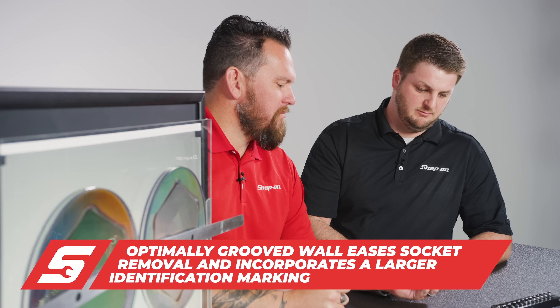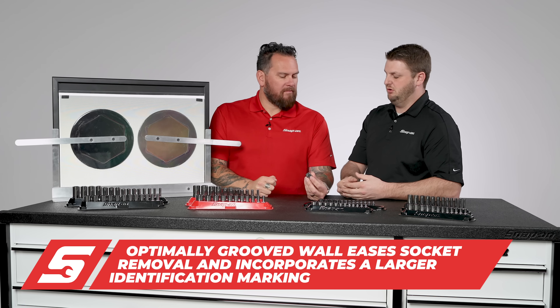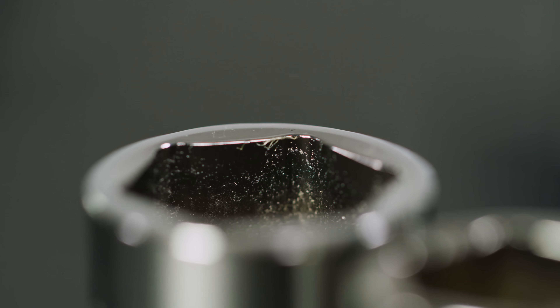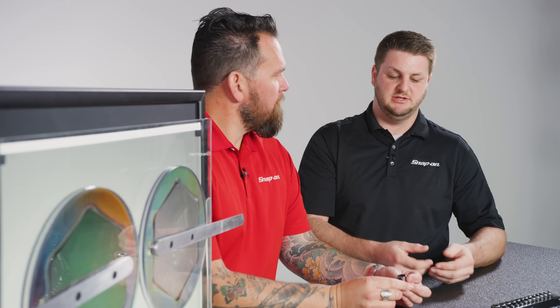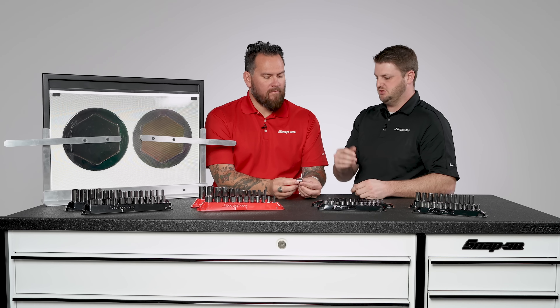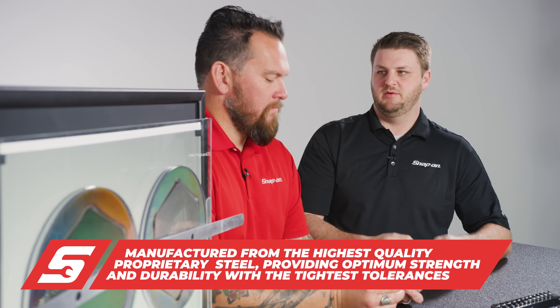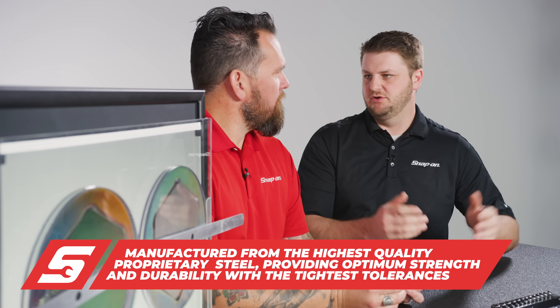We cold form all of these in Milwaukee. Because when you cold form, it's much more precise and the tolerances get much tighter. So when you put a socket on a ratchet and your hands may be a little greasy from transmission oil or grease or whatever it might be, you want to be able to disengage that socket from the ratchet so you can change whatever you're trying to do.